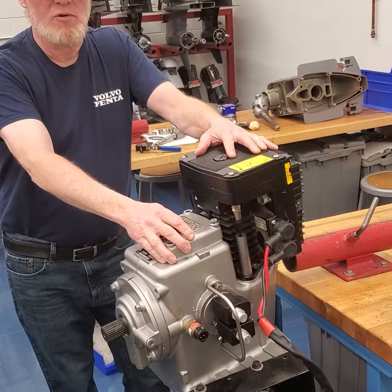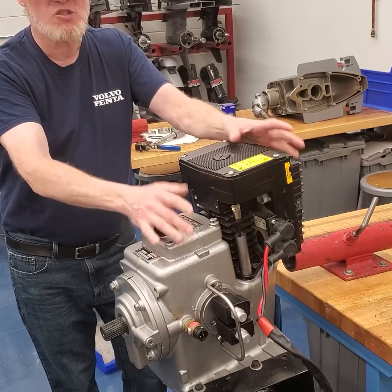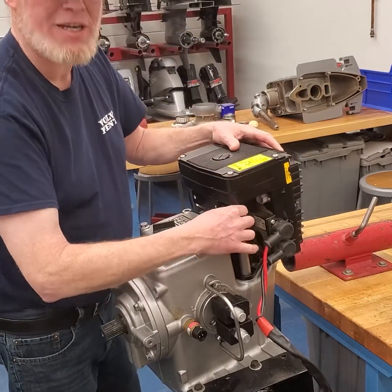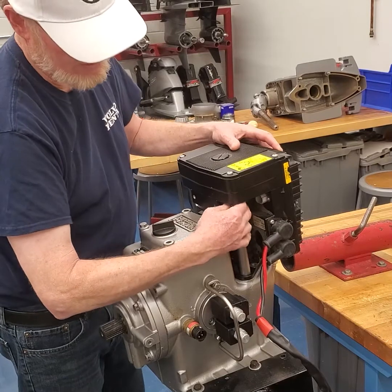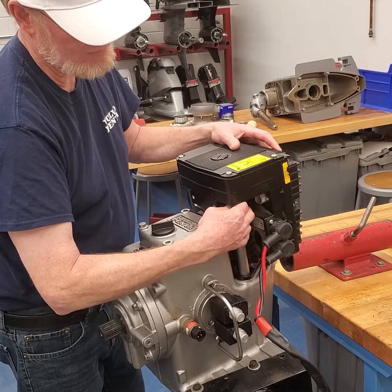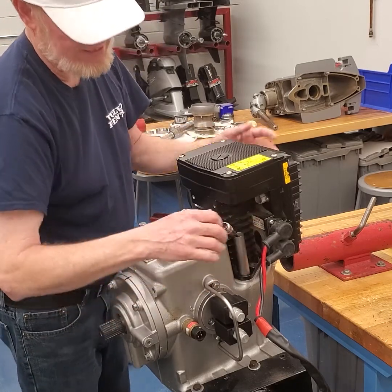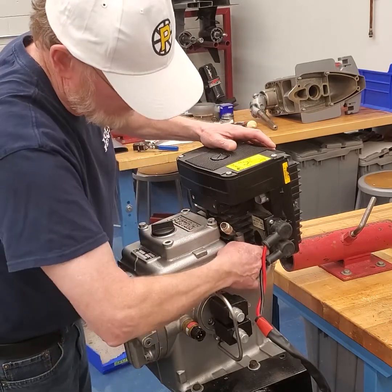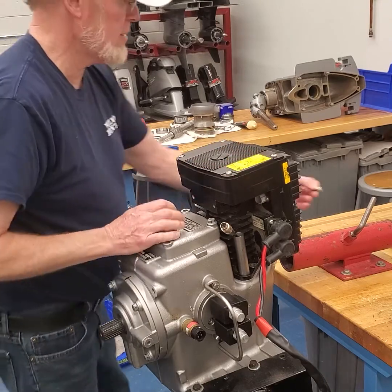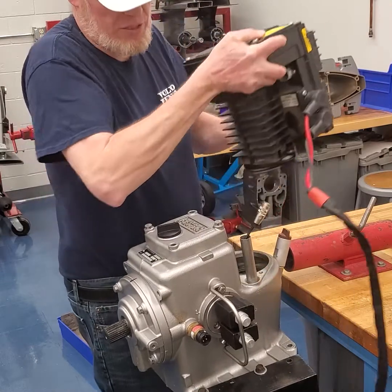We've got the IPS upper off the midsection and I'm going to take the IPS SUS unit off. What you have is a connection for your resolver here that just threads on, so unthread that and pull the connector down. There's one bolt on this side I've already removed. Take the other bolt out of the other side — it's a 12 millimeter wrench — and that's how it comes off.